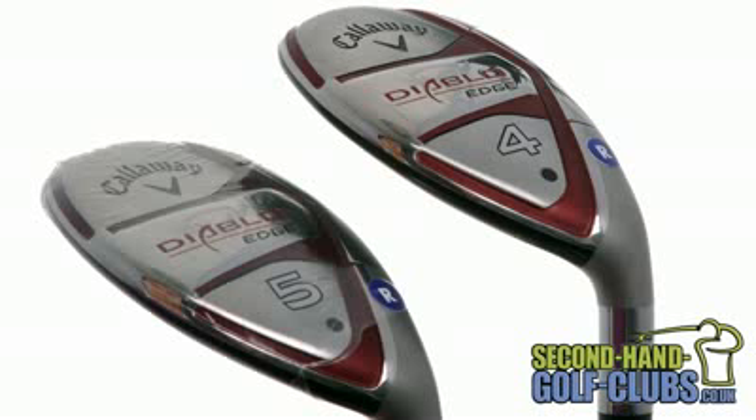With lofts available up to a 6 iron replacement, the Diablo Edge Hybrid takes the risk out of hitting long irons and allows the user to play holes with confidence and increase their greens in regulation, which will in turn lead to much improved scoring.